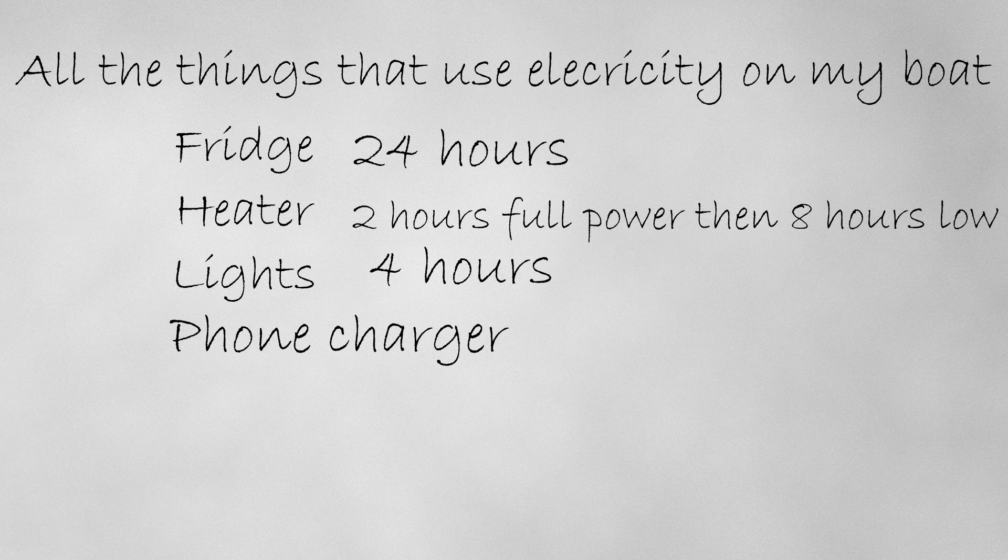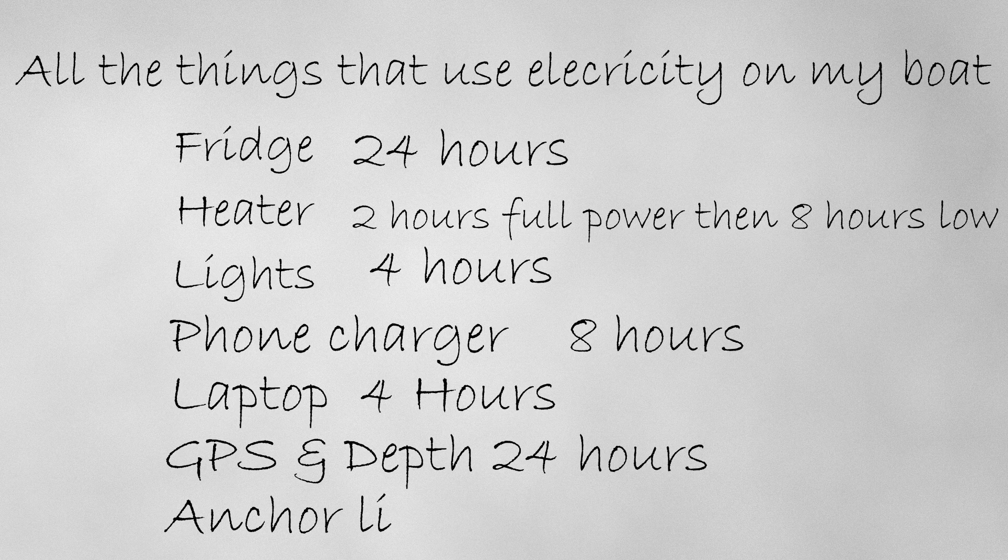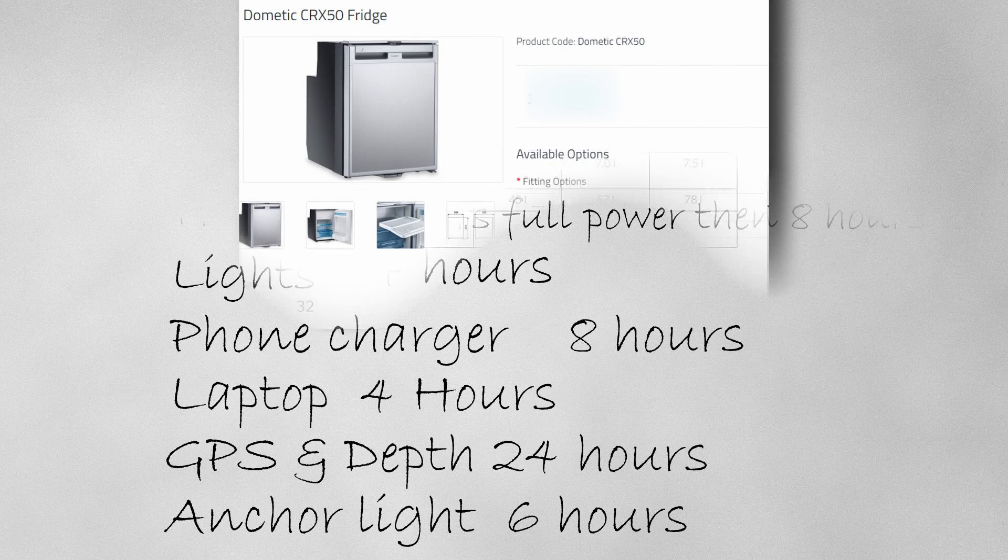You'll want to charge your phone of course, and maybe run your laptop for a bit. And if you're on a boat at anchor, your depth sounder and GPS should be kept on with an anchor alarm set, and you'd need to show an all-round white light during the hours of darkness. Once you've listed everything, you then need to investigate how much power each item uses, so it's time to get out the instruction manuals.